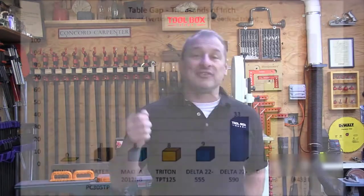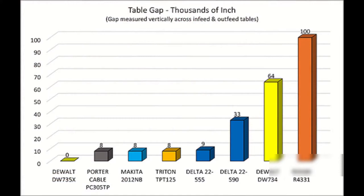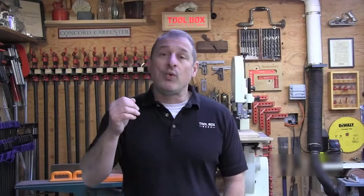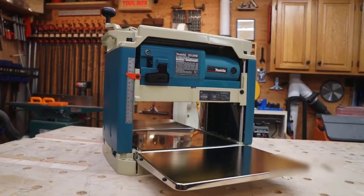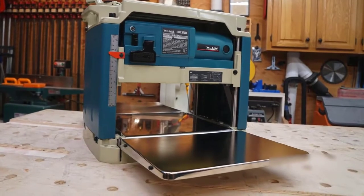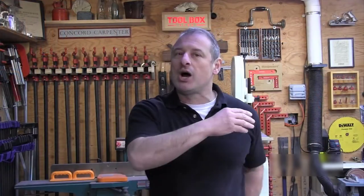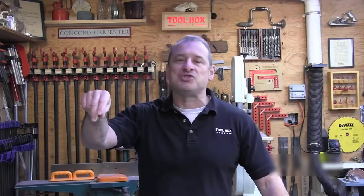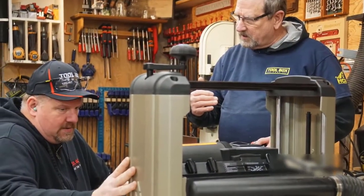All the machines except the DeWalt DW735X needed minor adjustments to reach a level surface. Most planers utilize a bolt-and-nut adjustment to move the table vertically with a captured nut to hold it in place. The Makita uses a set screw adjustment and has by far the easiest adjustment of all the planers — four set screws, two on each table, easy to reach, and you could dial in exactly what you needed. We're not ranking this category since benchtop planers always require some setup, but Makita definitely had the best adjustment system.